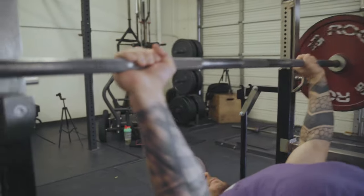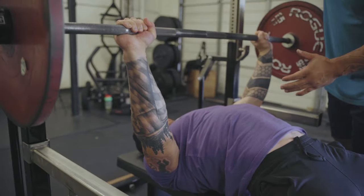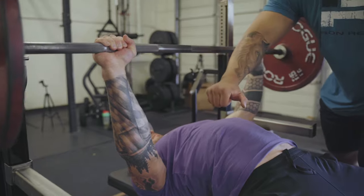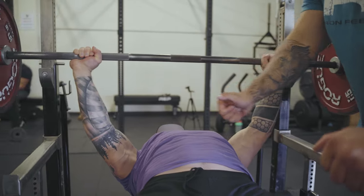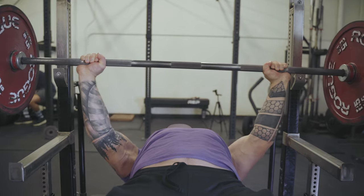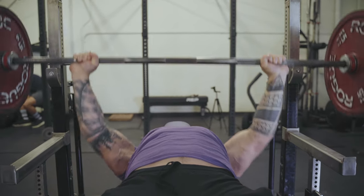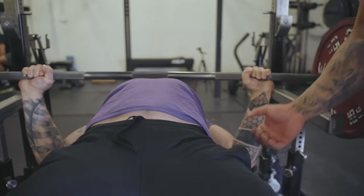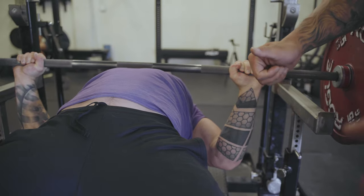The next step is unracking and then lowering the bar. When John unracks it, he stays very tight — there's almost no movement in his back. He just brings his arms and pulls the bar out of the rack. As he lowers the bar, John is actually trying to pull the bar apart and twist his elbows — similar to the deadlift — to keep tension in his lats. So as he's lowering it, the lats are activated; he's essentially pulling the bar apart and down to his chest.